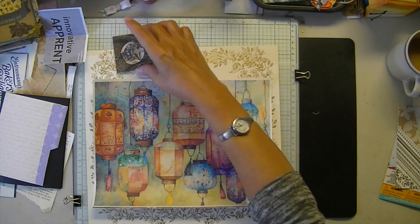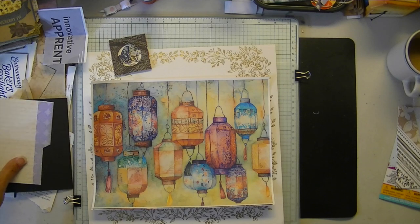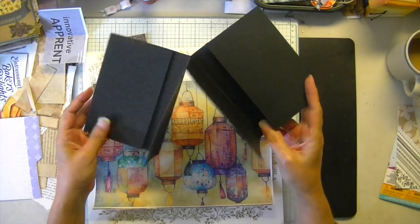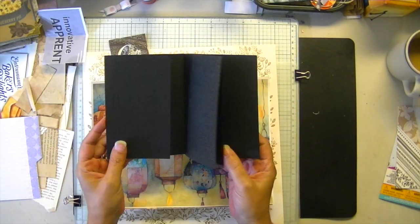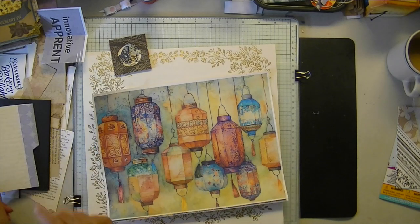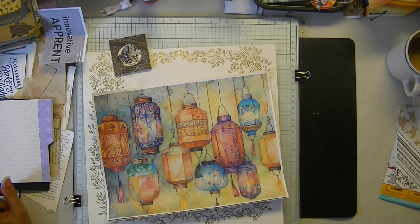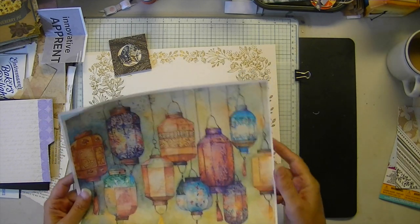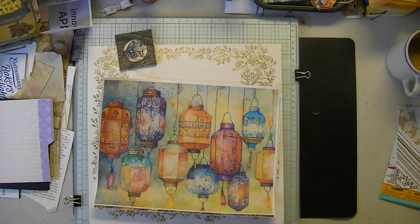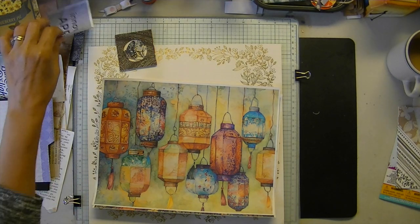Today we're going to make a folio. I did this before but didn't finish it. It's really cute and versatile. I didn't do another prototype because I had a long weekend, so we're just going to wing it together. You'll need another 12 by 12 — that's number 17, I think. So first, let me get my thank-yous and products out of the way.